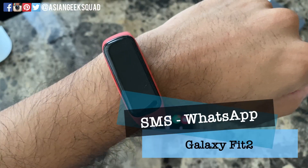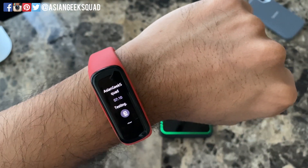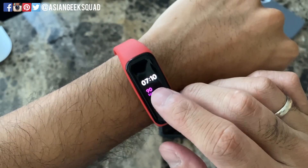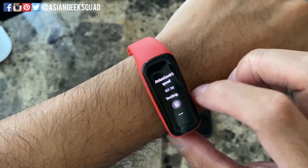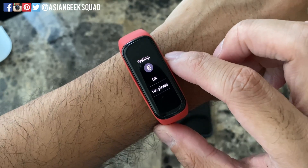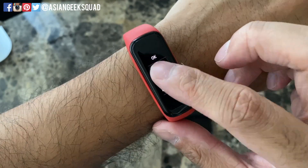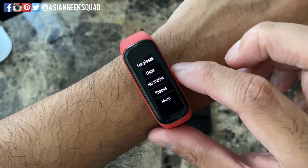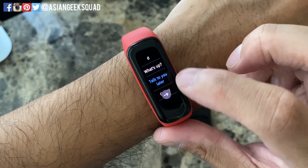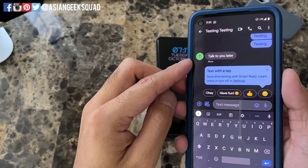Now let's go ahead and try texting and WhatsApp messages. We just got the text message notification — you would just lift your arm to wake. Once you tap the notification, it shows the message content. The first icon here will open it on the phone. The rest are preset messages — we'll show you where to change these. I'll select 'talk to you later' and tap the arrow to send. On the second phone we received the message.